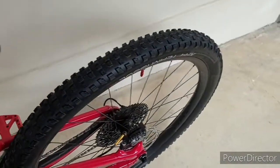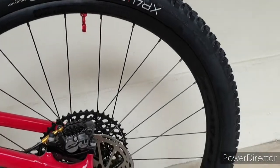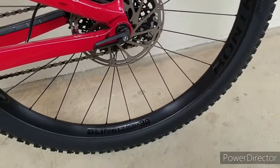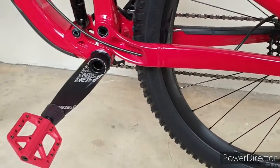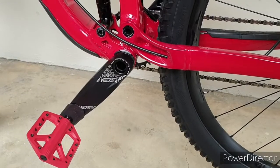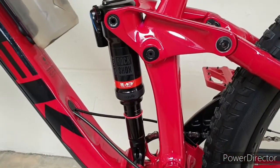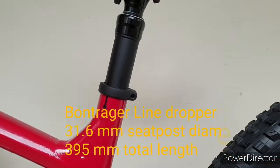It uses XR4, stock issue by Trek. A centerline rotor — 180mm at the rear and 203mm at the front. Crank Brothers Stamp 1 pedals, Descendant cranks, Dub. The Reactive rear shock, 150mm.